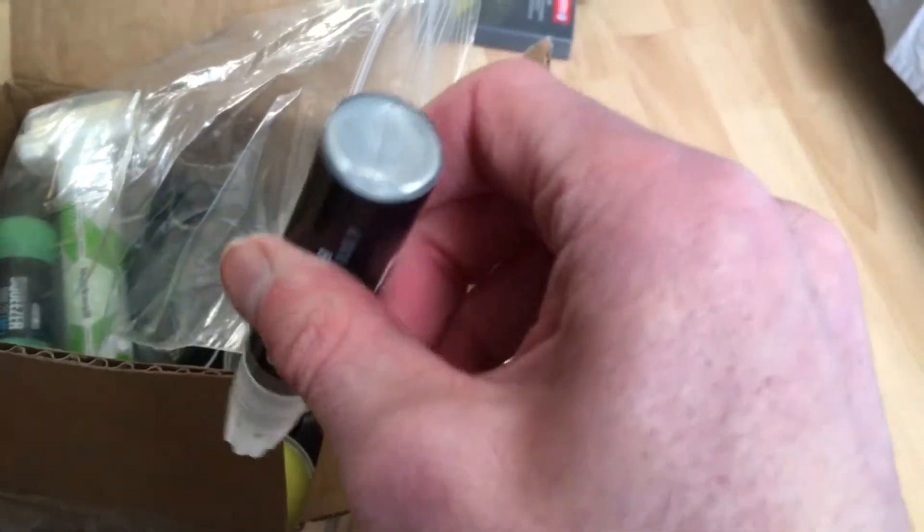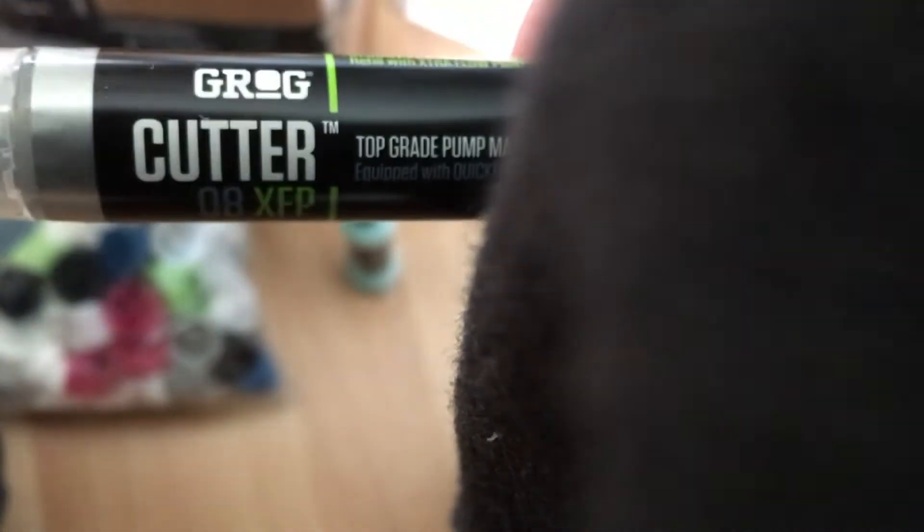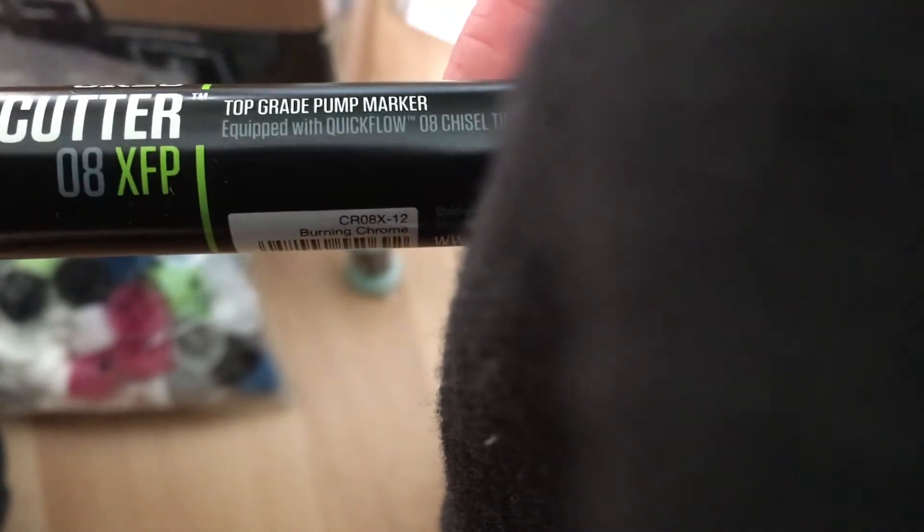So we got a grog cutter. I've never tried any grog cutters before, so I'll definitely be doing a review of this one. You can see the nib there — it's a nice little one. That's the size of my finger compared to it. Grog cutter, and then a pump marker. You can see it has the mixing ball — you can hear it in there. The other grog also has the mixing ball in there.